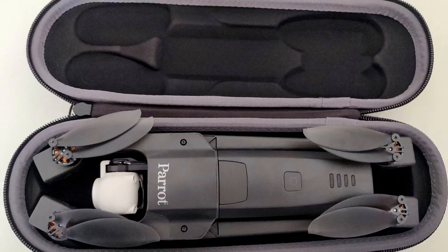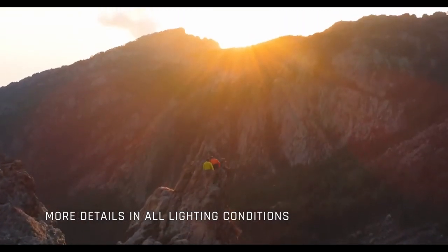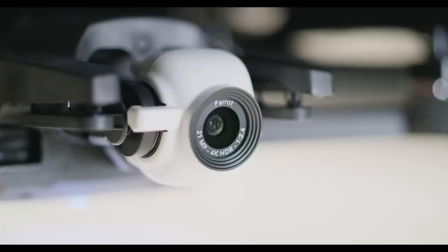This drone includes 3-axis stabilization. For $700, that's kind of expected in a way, but it'll be super nice. I'm actually curious how it achieves 3-axis stabilization when you can tilt the camera all the way up — I'm really curious to see how that turns out.